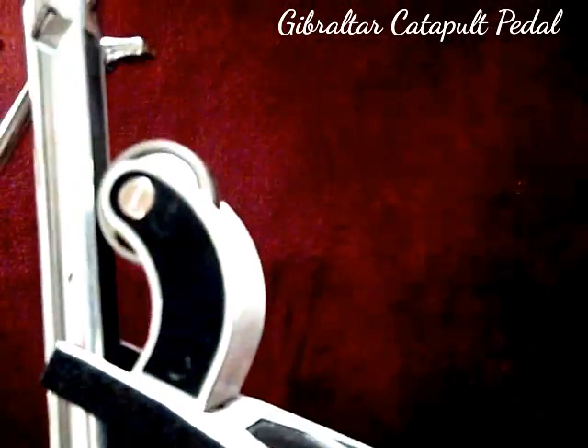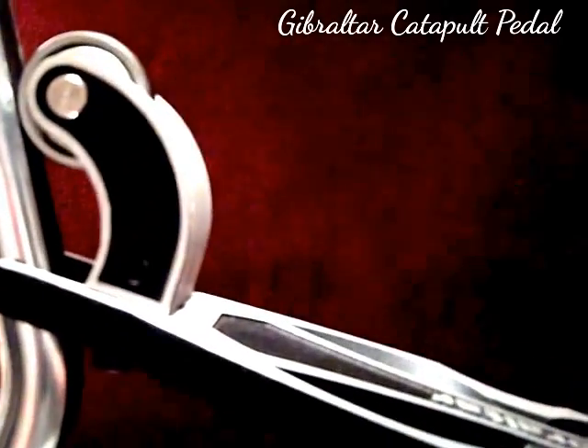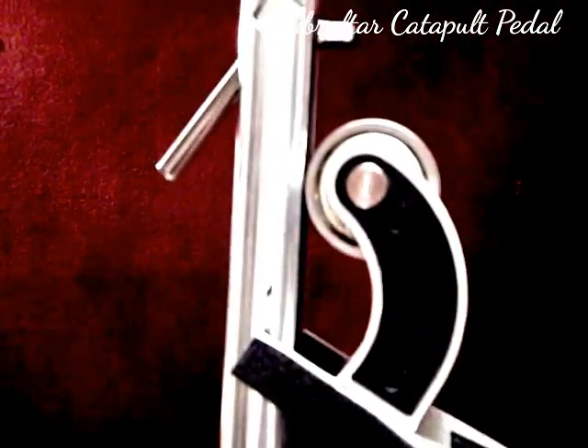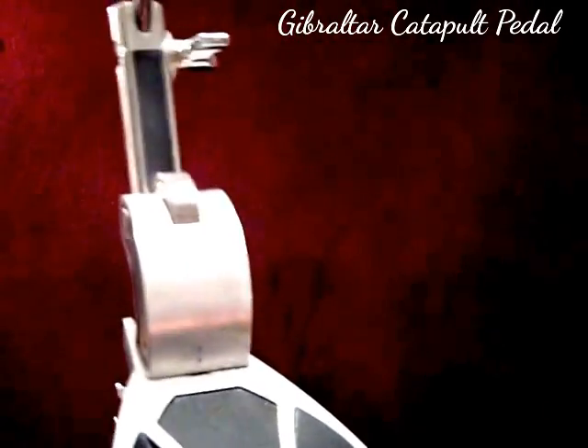Just going to do a short review here for anyone interested. This is the Gibraltar Linear Motion Catapult pedal. It was made for a few years and then discontinued by Gibraltar. This thing is a marvel of engineering.